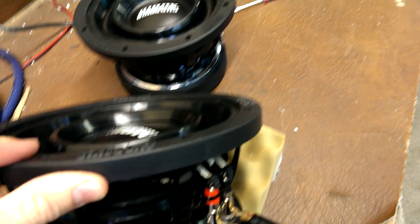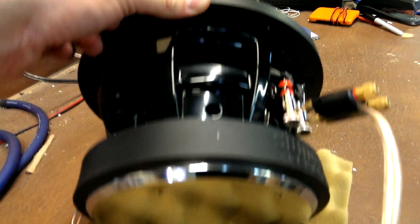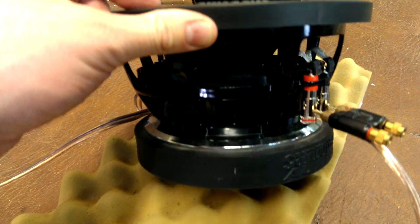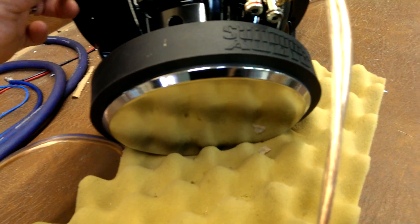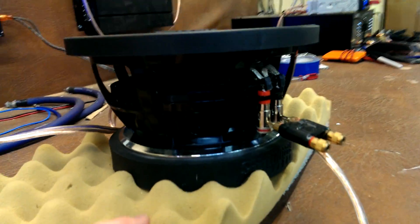This is the SD3 10 and 12. Everything back here looks really familiar from the SD2 — same vented basket, motor is identical on the outside. Internally though, this motor is going to add a magnet ID shorting ring, which you'll also find in the SD3 10s and 12s.